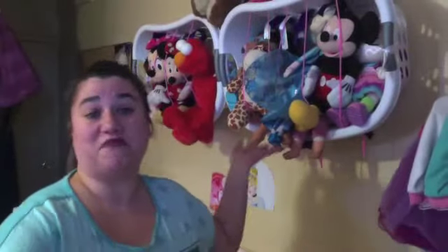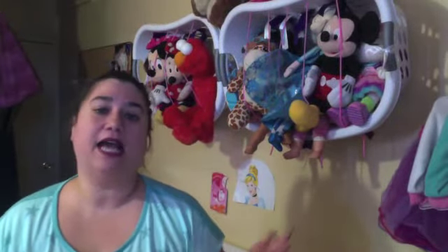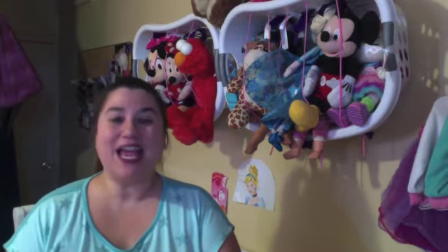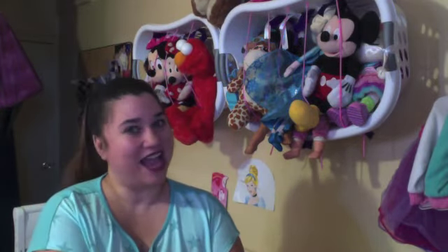You don't have to use a laundry basket — you can probably get some crates, just anything to help you get organized. I only spent not even more than $10. Hopefully this helps you. Leave me any comments you may have, and happy creating!